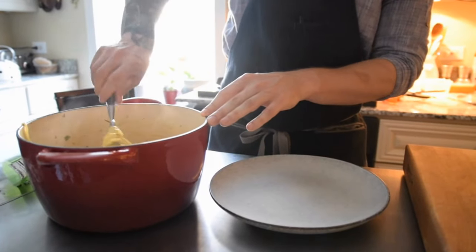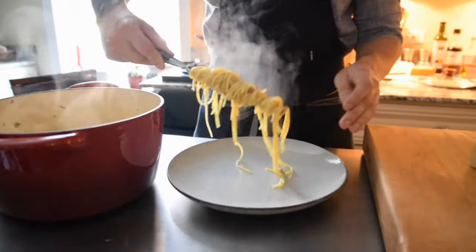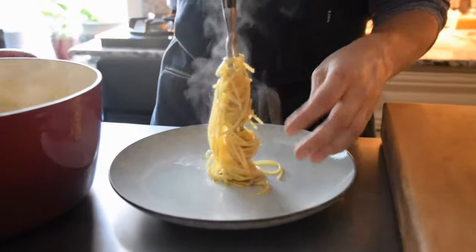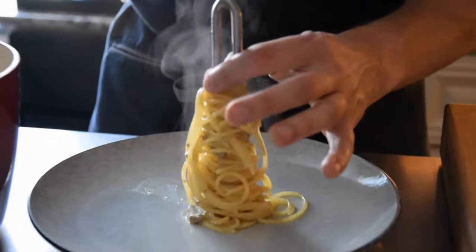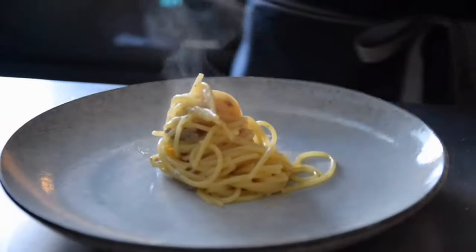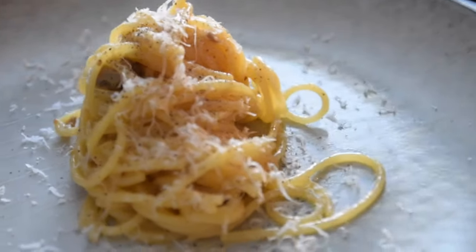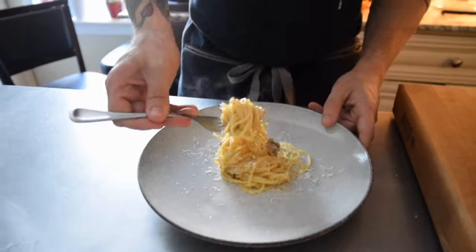Once you've gotten your sauce to the consistency you like and it tastes really good, it's time to plate. If you want to impress your guests, use a carving fork and tongs — or long tweezers — to twirl the pasta and slide it into the center of your plate for a nice presentation. Grate some fresh parmesan cheese over the top and you're ready to eat.